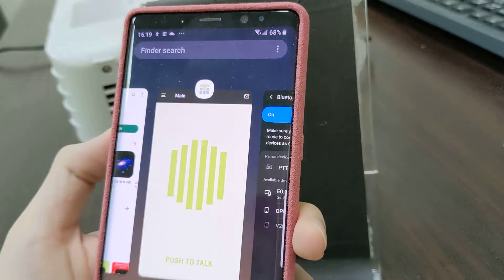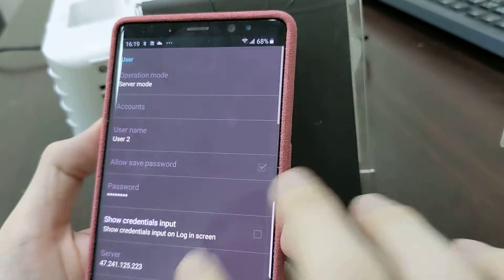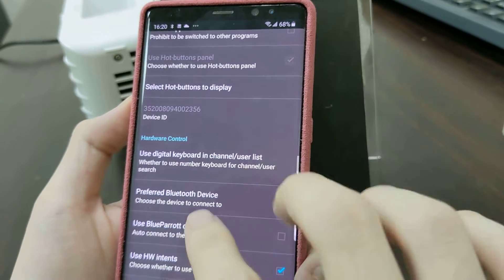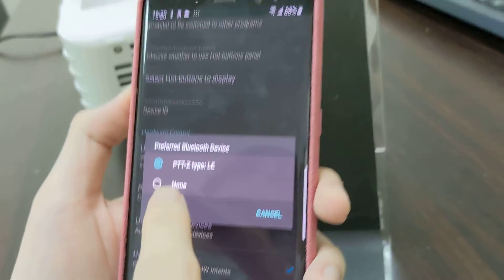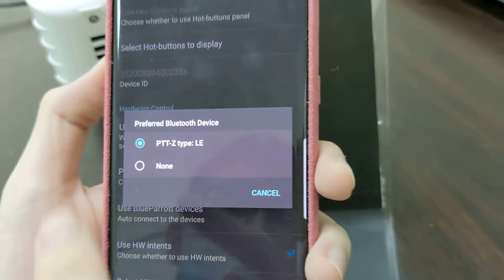Now we go back to the Tesla app, go to settings of Tesla, and we find preferred Bluetooth device, and you need to select PDTZ type LE, and link it.